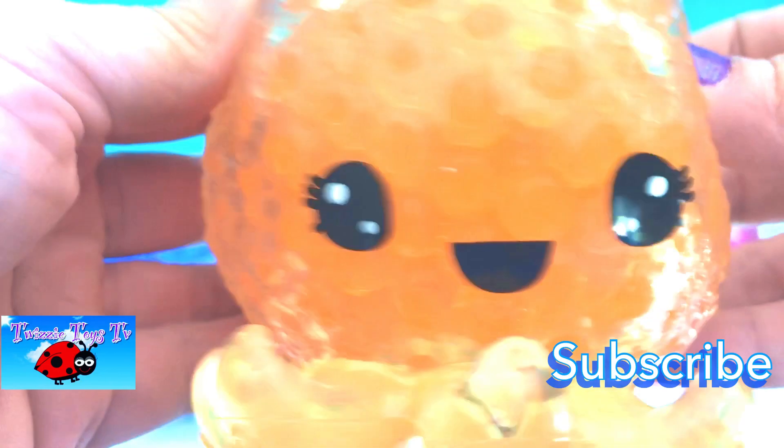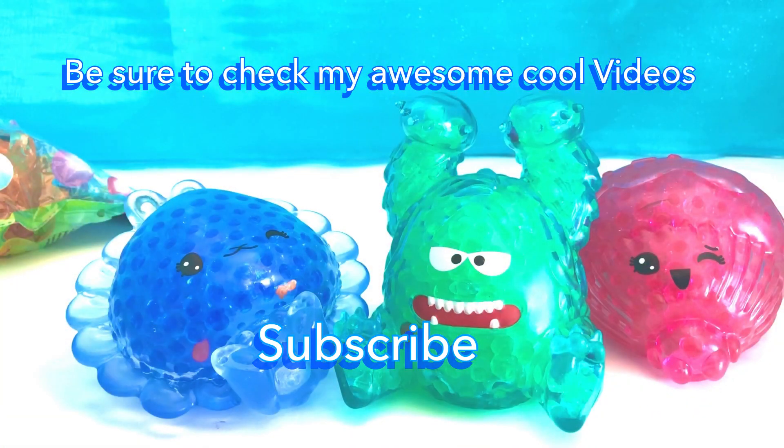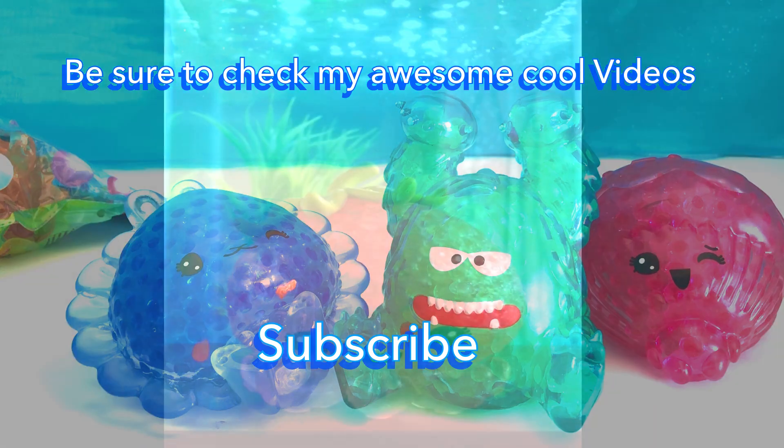Bye, Twosie fans. Thanks so much for watching. We had so much fun. Thanks for watching, and be sure to subscribe, comment below, and leave a thumbs up. And always share with a friend. See you next time, Twosie fans.